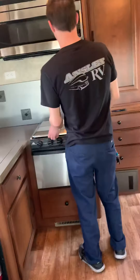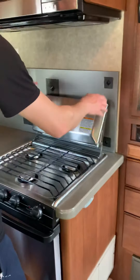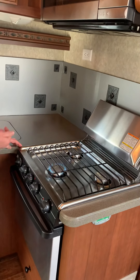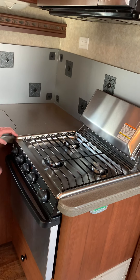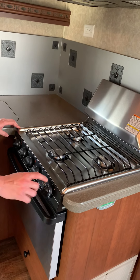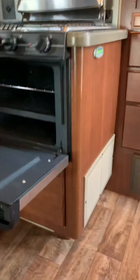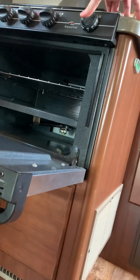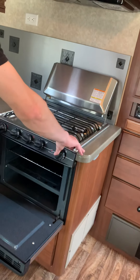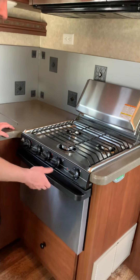Coming over here, we'll talk about lighting your range — lifting it, and it sits down in just like that. Turn the light, turn the igniter. That'll light your three top burners. The oven itself, however, you're going to have to manually light. Start with the pilot, push and hold. Reaching in underneath, you're going to use a lighter, and you're going to light the pilot while pushing and holding. Once it's lit, you release, then turn it to go. If it goes out, you're going to have to do it again. You'll do that until the thermocouple kills the heat, and it will stay on.